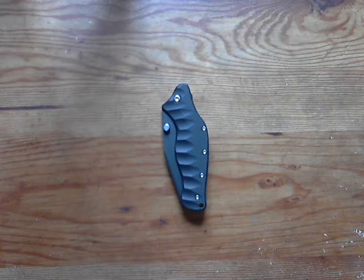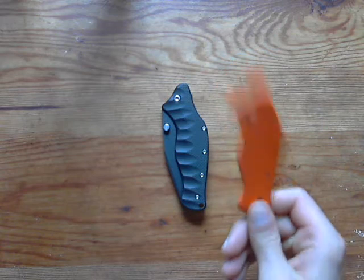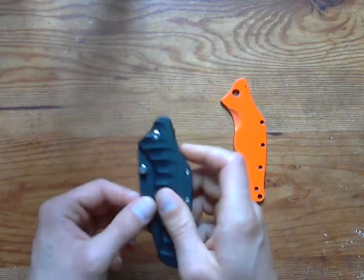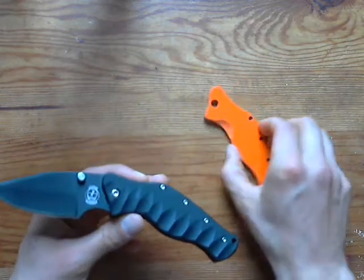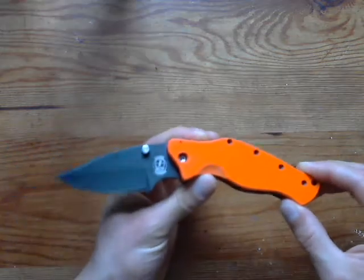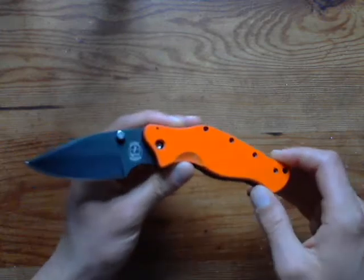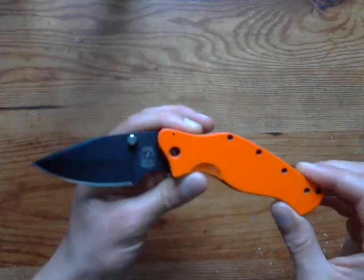Hey guys, Sebastian here. Today I have a Sniper Bladeworks Mini LPC. I got this knife at Blade 2012 and it came with orange scales. I didn't like the black and orange look — it looked cool but I didn't like the shiny finish. I didn't have too many options to choose from, but I really wanted a Sniper Bladeworks so I got it.